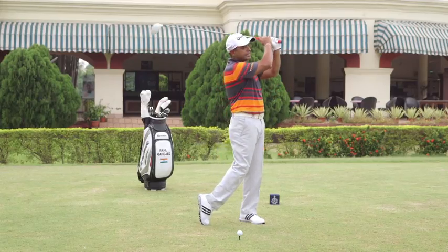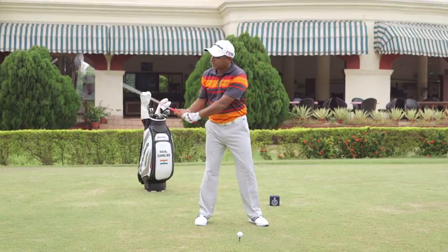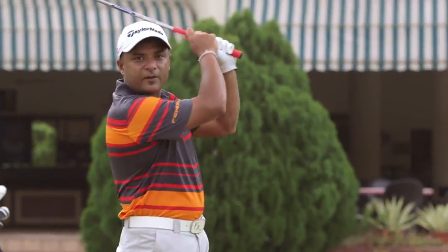The third thing is to be able to finish a golf swing in the same position every time. This will give you a lot of consistency because the club has to pass through the same positions every time to be able to get to your final position here.